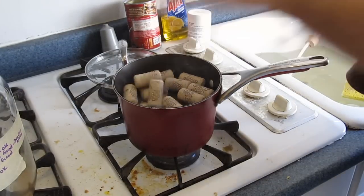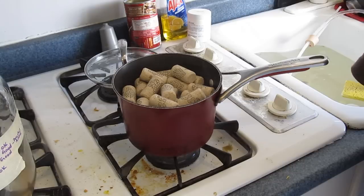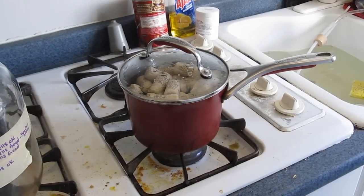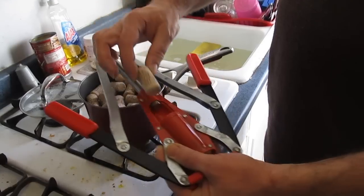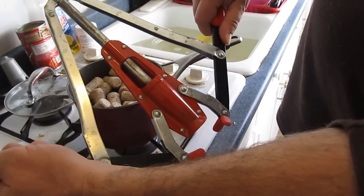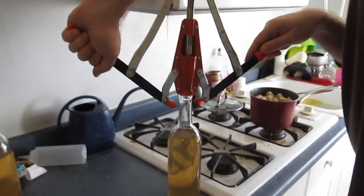The next thing we're going to do is cork it. It's standard procedure to soften those corks up a bit so they go in gently and then expand. What you do is steam them for about five minutes — boil water, turn the water off, put the corks in there, and let them sit so the steam softens them. Then put them in the double lever corker. You don't need one of these but it's really handy. Then cork the bottles.